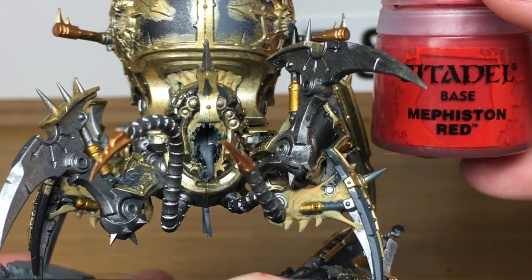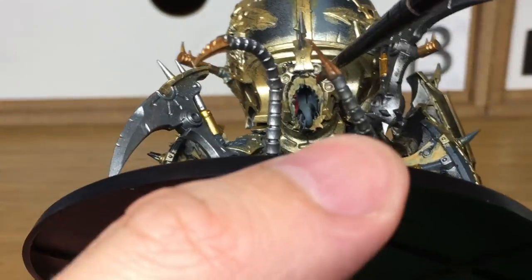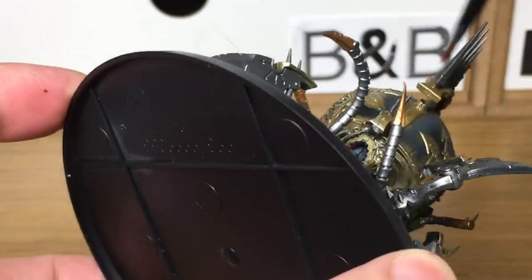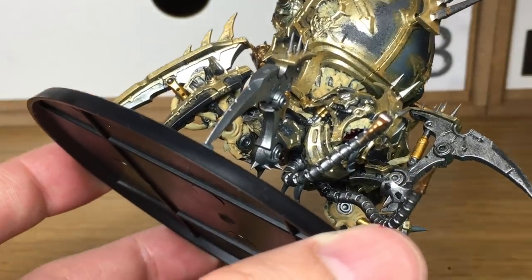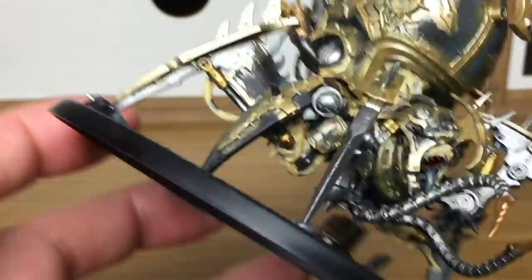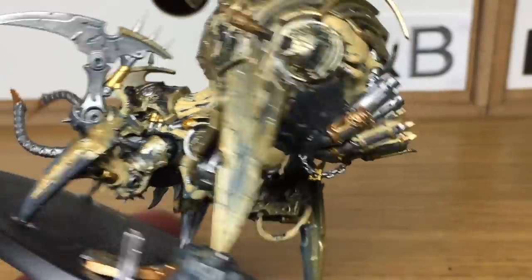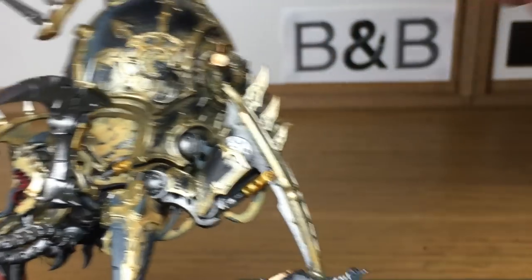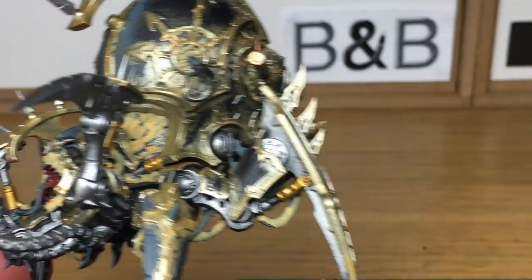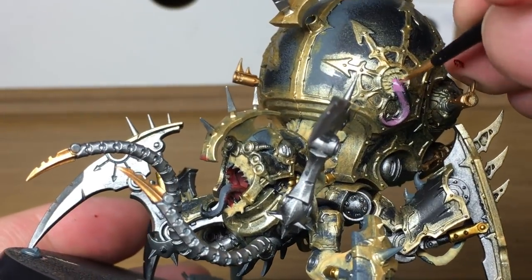Now using a little bit of Citadel Mephiston Red — this is just to do a few of the smaller parts like the inside of the mouth. Now we're going to be using a little bit of Citadel Emperor's Children. I'm going to use that as the base coat for the two tongues. There's one growing at the side here and then the one coming out of his mouth at the front.